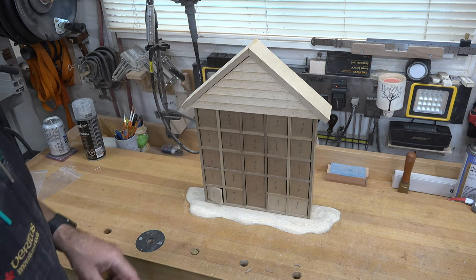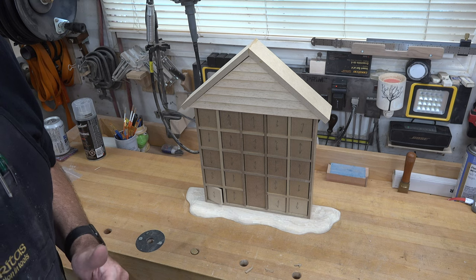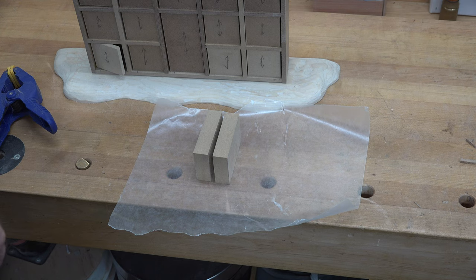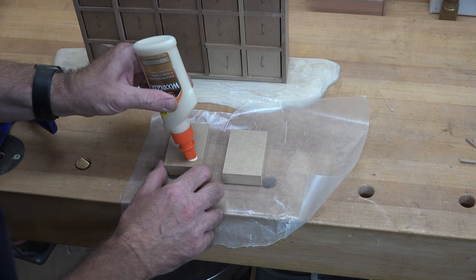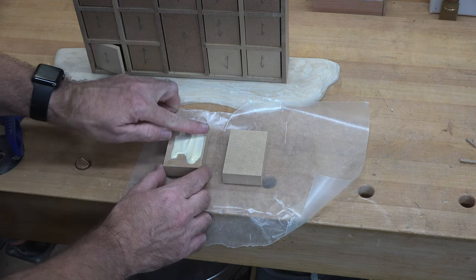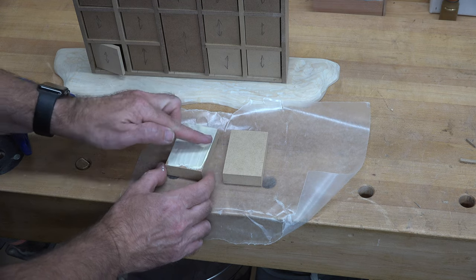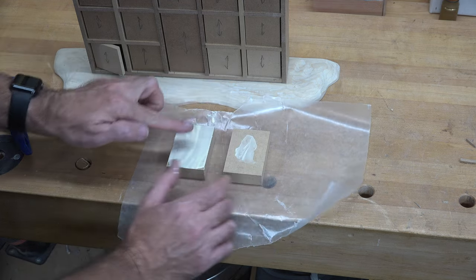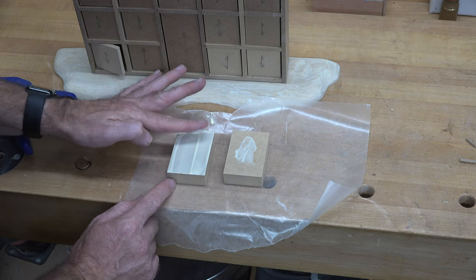The next thing I want to do is make a chimney for the roof, and for that I need MDF that is an inch and a half by an inch and a half. Since I don't have that, I'm going to glue two pieces of three-quarter inch thick MDF together — three inches long, two inches wide — let that dry, then cut it down to one and a half by one and a half. While I wait, I'd like to glue on all of the door handles.